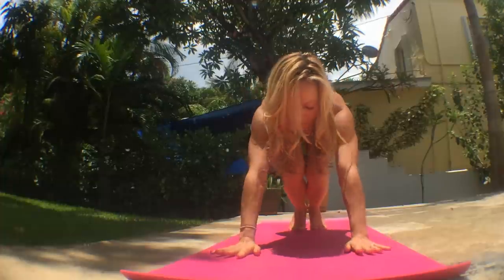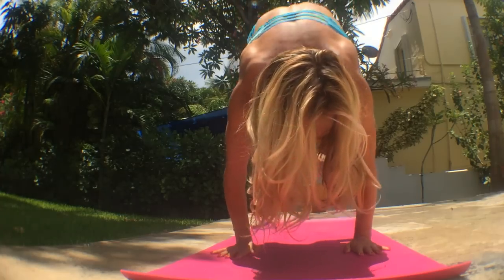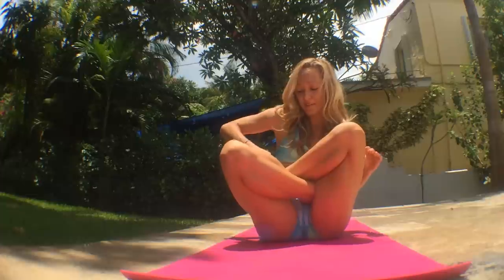Garbha Pindasana. Inhale, jump all the way through, pressing into the foundation of the shoulders, engaging your core, and then exhale, sit down. Next, prepare for the lotus position. Take your right foot and then the left foot into an easy lotus position, using your hands only if necessary.